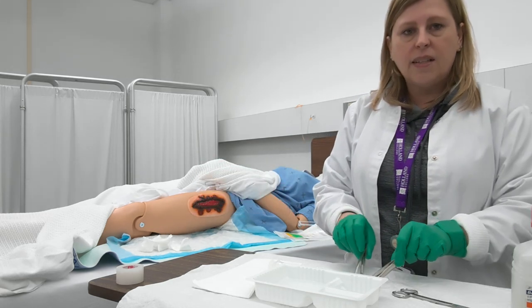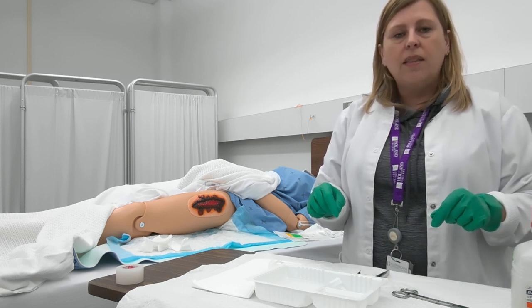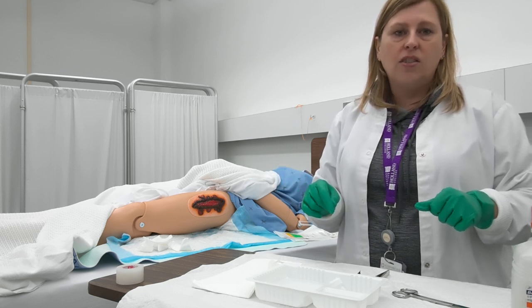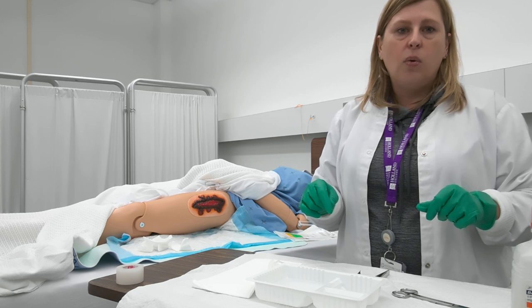Once that's complete, go ahead and dress the wound according to your physician's orders. Then document everything in your interdisciplinary progress notes, treatment record, or wound care record.